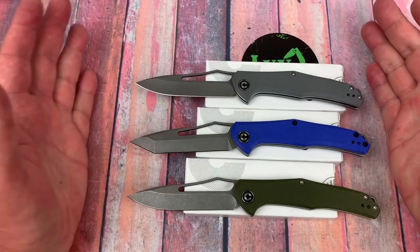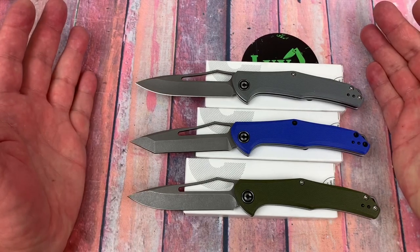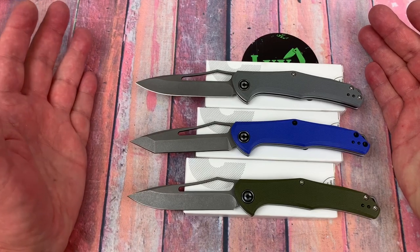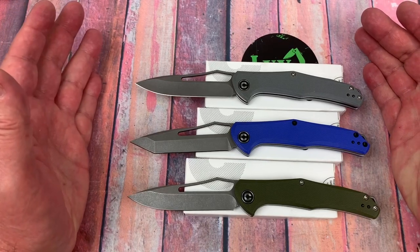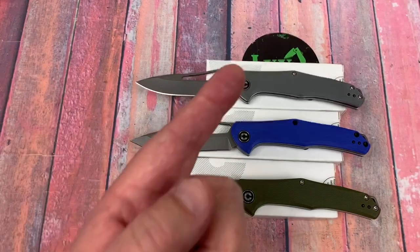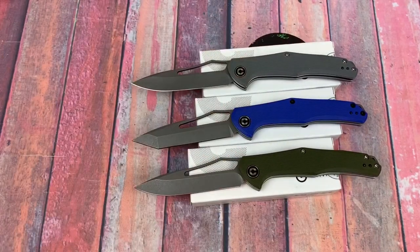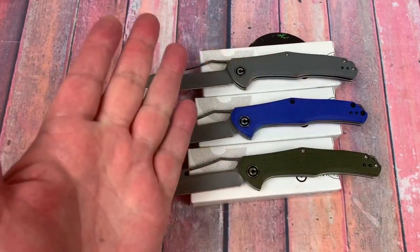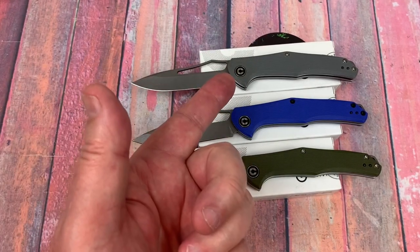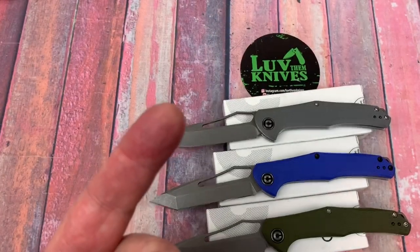The Fracture slip joint — a great price, a great way to say thank you from Civivi. Interesting knives, great little carry user. It's really a full-size EDC, but slender and light. Check them out online — go to White Mountain, 10% off with the LTK discount code. Thank you so much. We love them knives — you guys stay sharp.